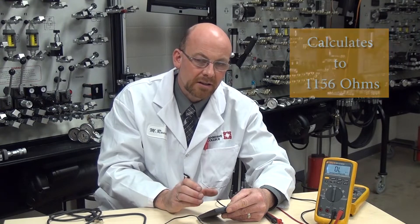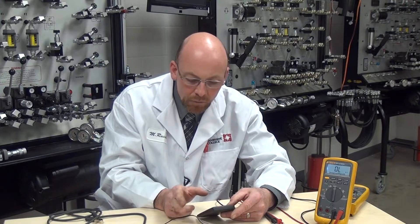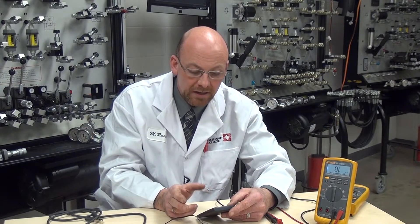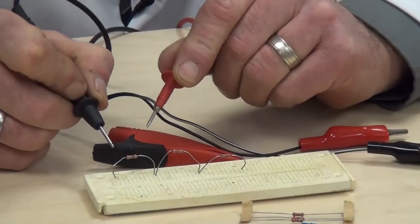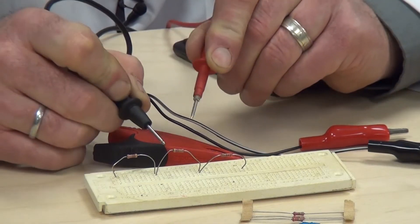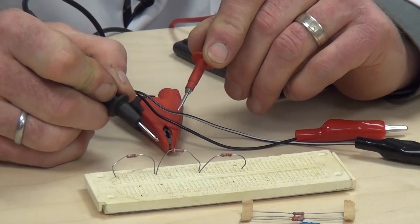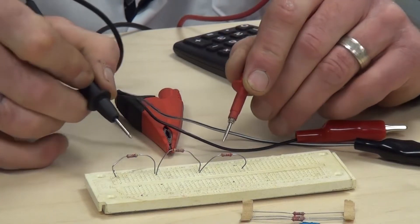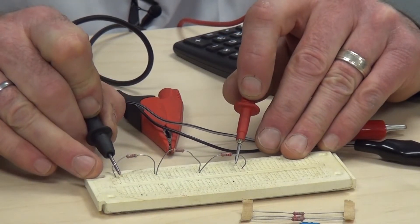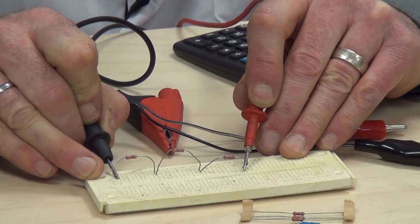Now we're going to take a look and actually measure the total in the series circuit. The overall circuit resistance should calculate out to 1156 ohms on the ohmmeter. We went and measured each individual resistance value, added them up, and came up with 1156 ohms. Now I'm going to make my connection over the entire circuit and see if it matches the calculated value.